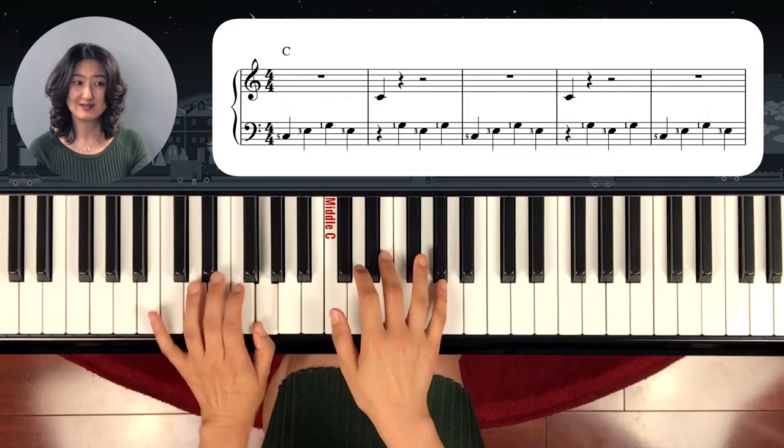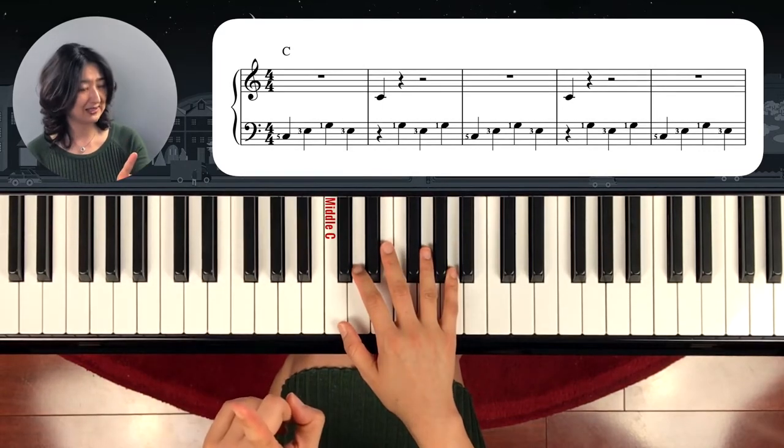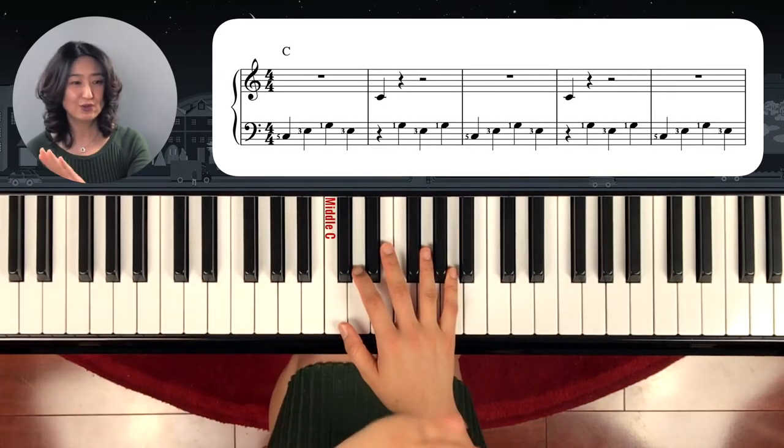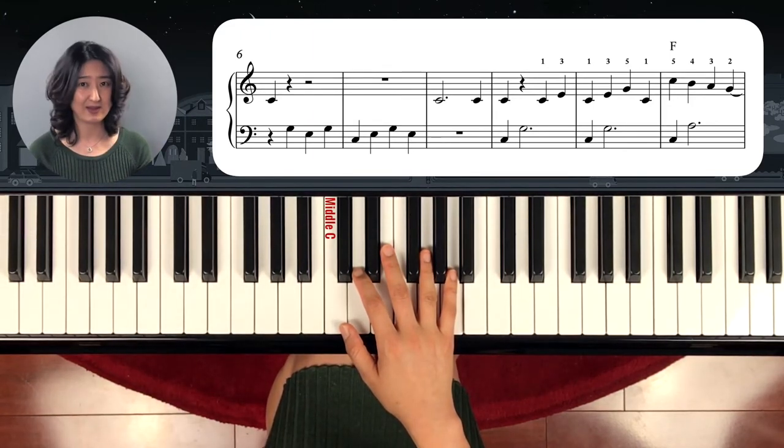Connecting melody lines between two hands — moving back and forth. Do you see it? This is a really important technique. So if you nail the first line, the second line will be easy too, because it's the same thing.